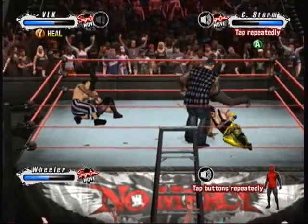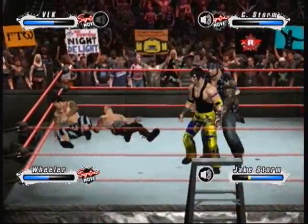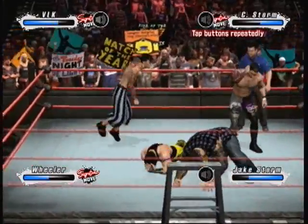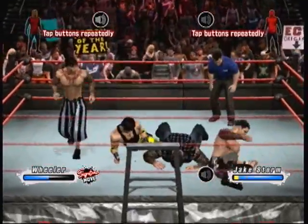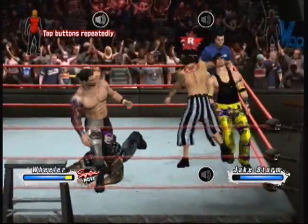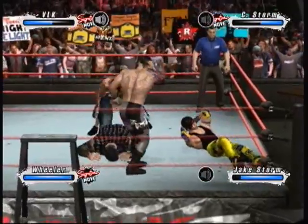Here he goes. Here's the pin — one, two. And there's the face buster. Oh, that's just sick. A slap like that doesn't tickle, believe you me.